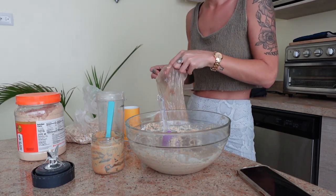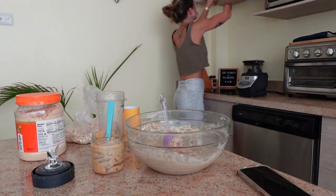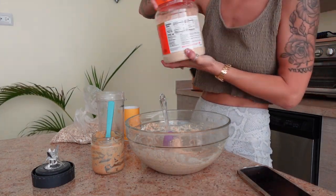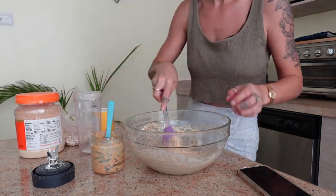Make sure you do a little taste test before you're done. I wanted to add in a little sprinkle of cinnamon because it's actually really good for dogs in small quantities, and I wanted to add a little bit of extra peanut butter flavor, so I just added in some of the peanut butter powder directly.